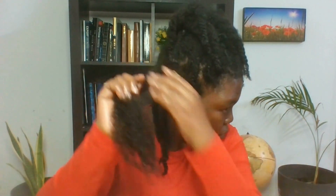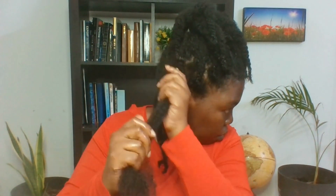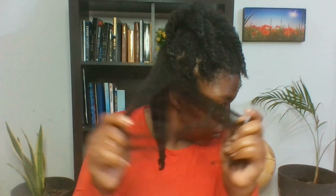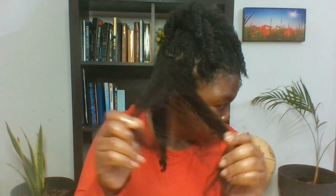So this method even helps you to take out the single strand knots. Always begin from the bottom and then work your way upwards, just like the way I am doing it. And you can see the single strand knots and the shed hairs are beginning to come out. It is very normal for us to lose hair — shedding hair is a normal process.